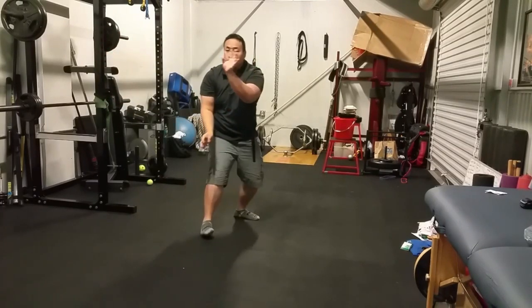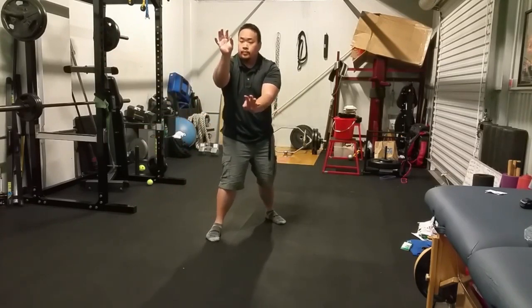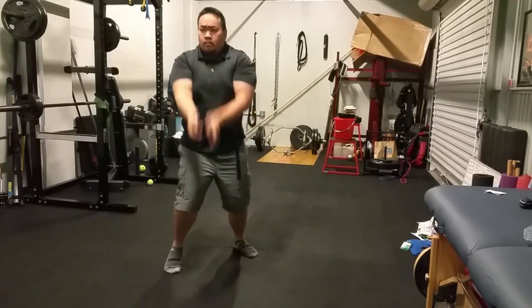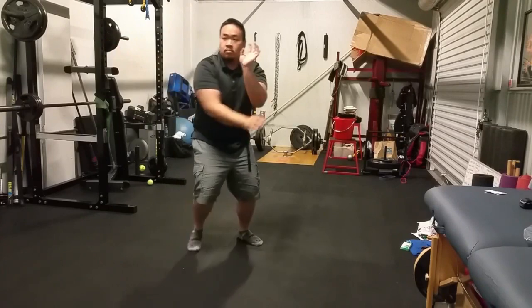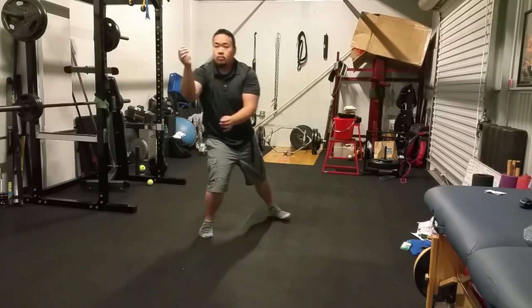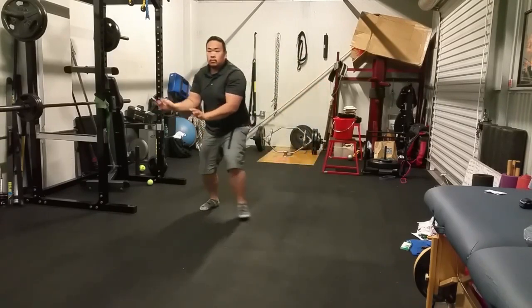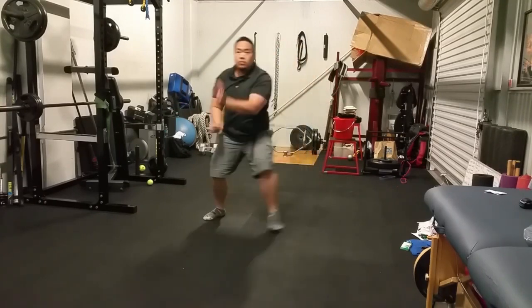So the reason why I'm putting this out there is because I basically want to spread the word, and I just want to be able to document my progression going through the years. I've been videotaping a lot more now just because of our technology and cell phones, but back in the day, that was pretty much the only video that I have back in the 90s.